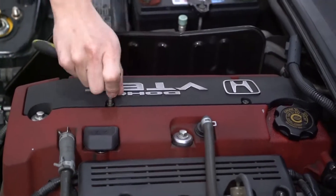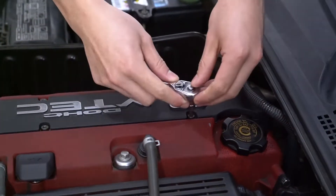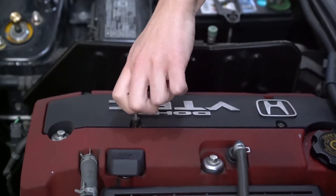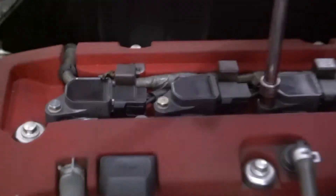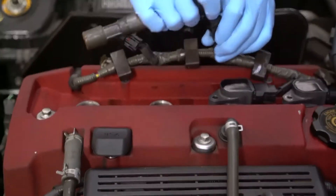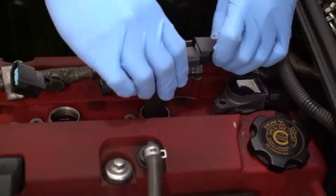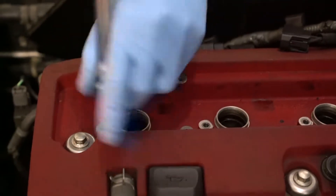Step one is to remove the spark plug cover. Step two: remove the coil packs, which are held on by these 10mm bolts. Next step, take out the spark plugs — I used a spark plug socket.